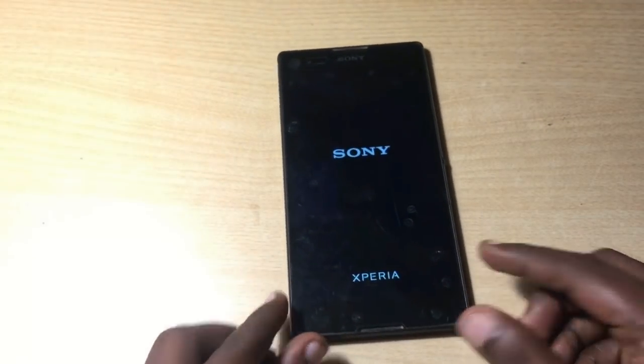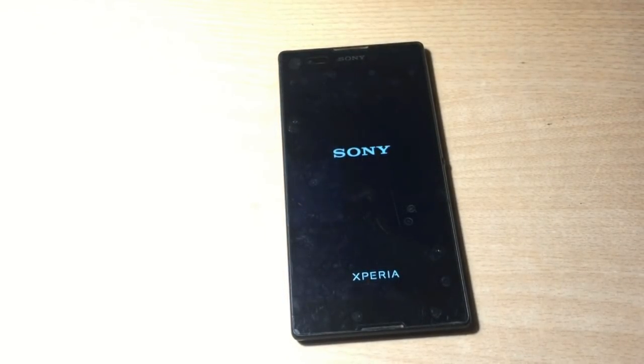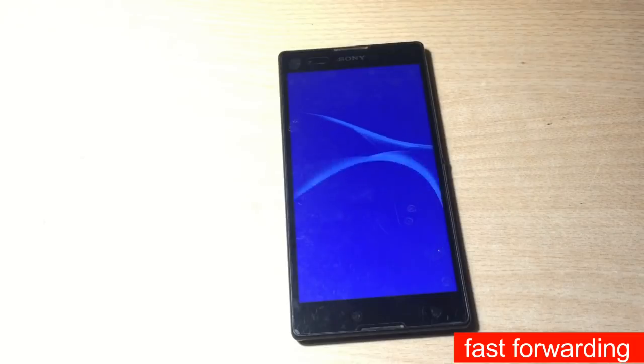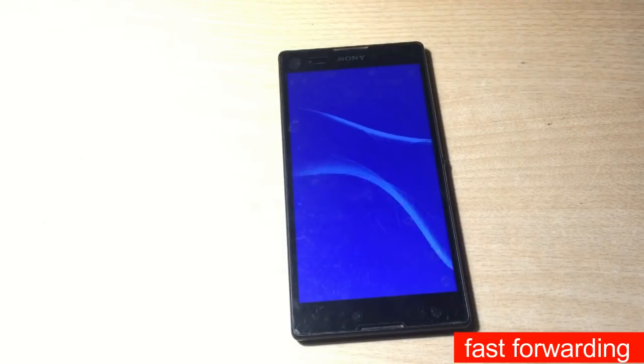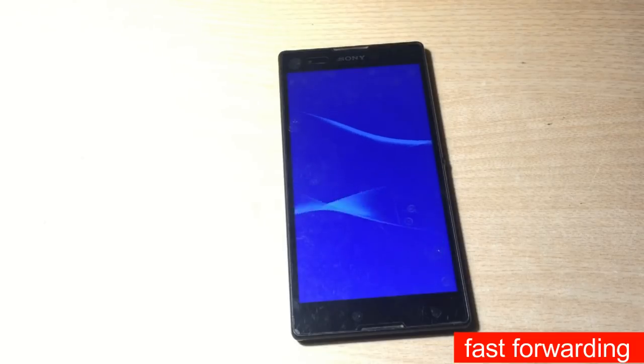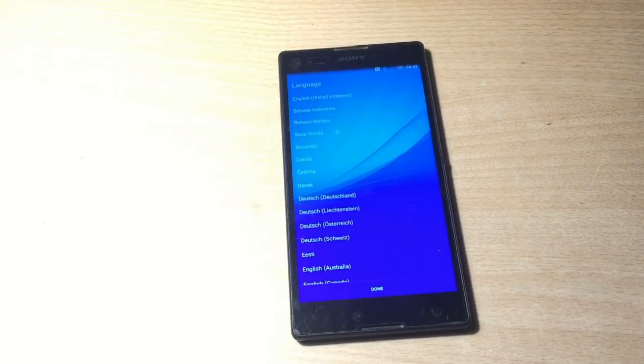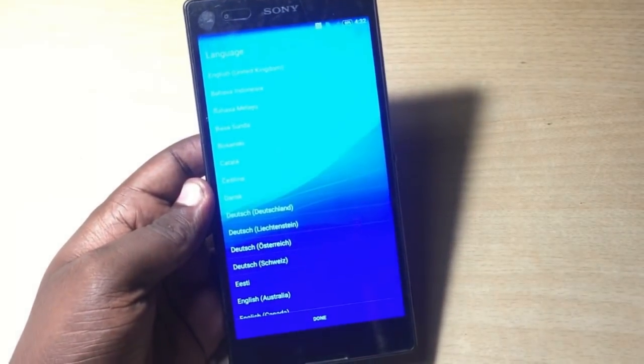I'm going to fast-forward again because it takes around five to six minutes to fully boot up the phone. Okay, the phone has booted up properly — it's loading something and now it's completely on and showing the setup screen. It looks like the pattern lock has been completely removed from the phone.